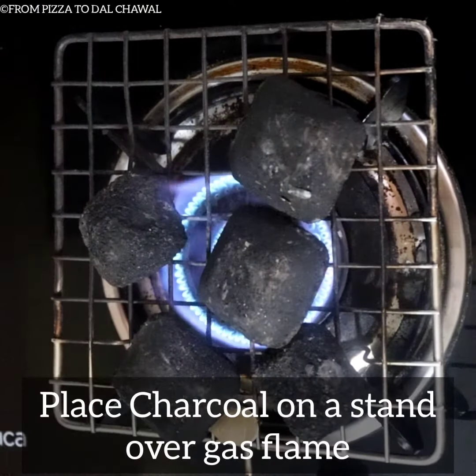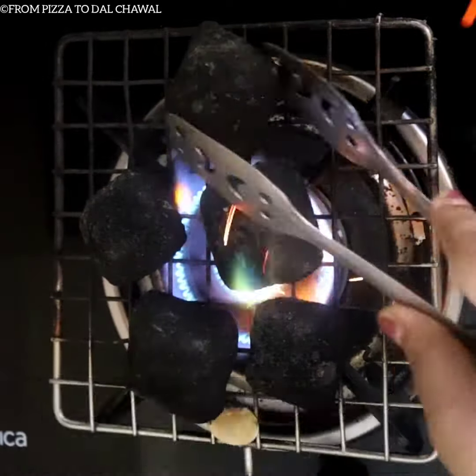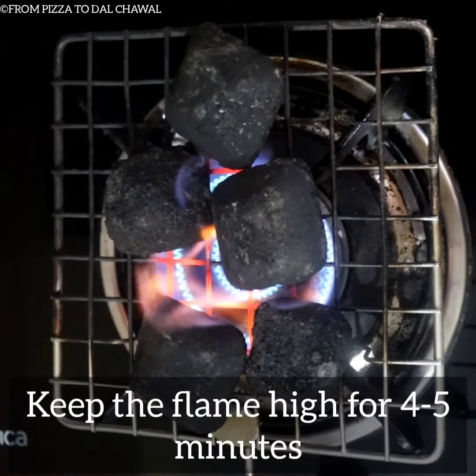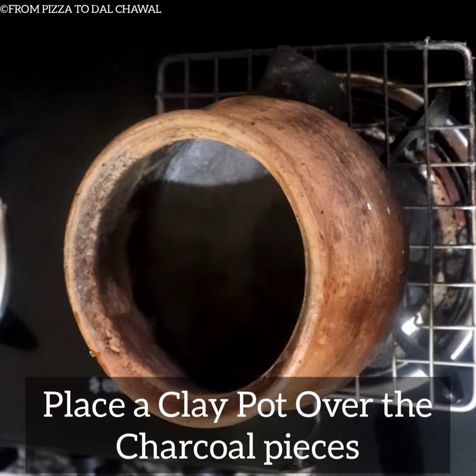First, place charcoal on a stand over a gas flame. Keep the flame high for 4–5 minutes. After that, place a clay pot over the charcoal pieces.